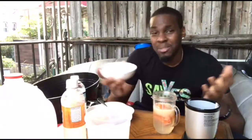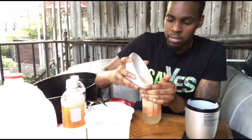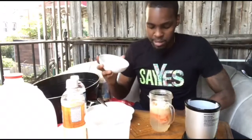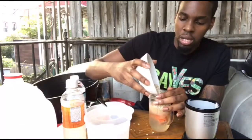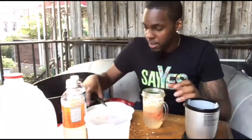For some extra protein to help the muscles revitalize and re-heal, you guys can add some chia seeds in here. I like chia seeds — they're also packed with a whole bunch of fiber. Now it's time to blend up!